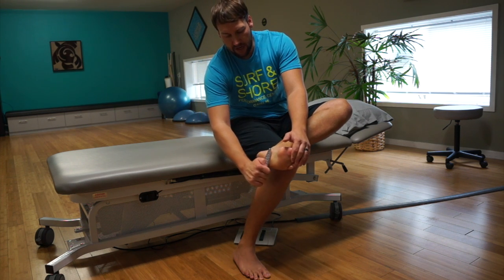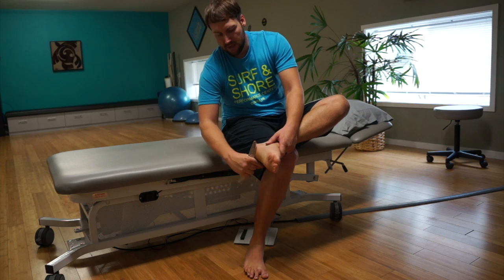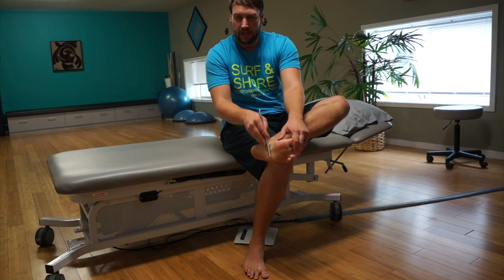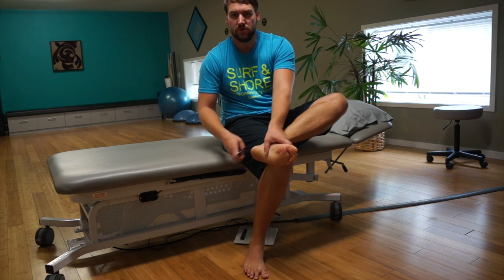So from here, starting nice and easy. We're not digging in really, really hard. We're just going nice and easy on the surface. If you really want to get into that tendon, you can get that tendon there and go kind of across it. This is a nice easy way to start off where you get things moving and get things going.